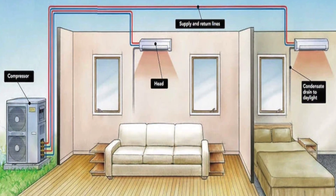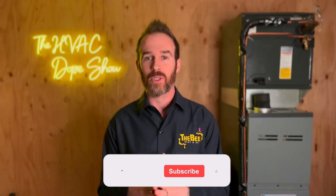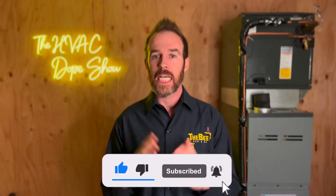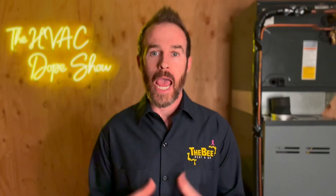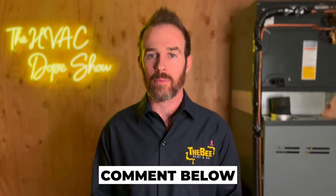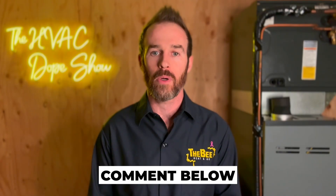That brings me to ductless mini split heat pumps. If you're enjoying the content please make sure you like and consider subscribing. At the end of this video, post a comment letting us know what type of system you're leaning towards for your home — I'm always curious about individual projects and we do read and respond to all comments.